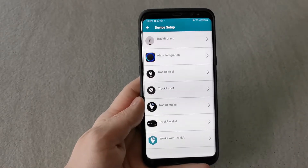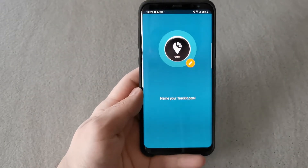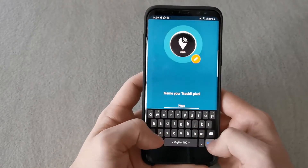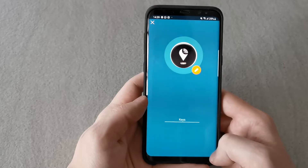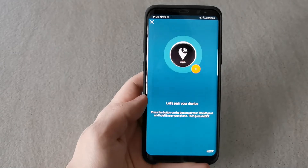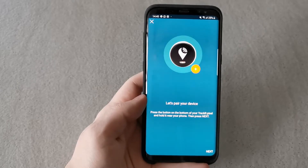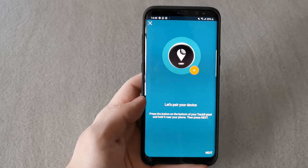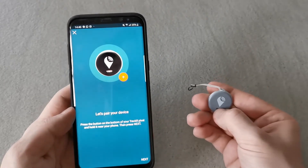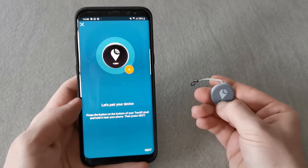We have the Tracker Pixel, so we will set up the Tracker Pixel right now. Hit Tracker Pixel, then you can name your tracker — I will name it 'Key'. After naming it, hit Next and you will get a short message saying 'Let's pair your device.' At this point, press the button on the bottom of your Tracker Pixel and hold it near your phone. After doing this you will hear an interesting sound, then just hit Next.